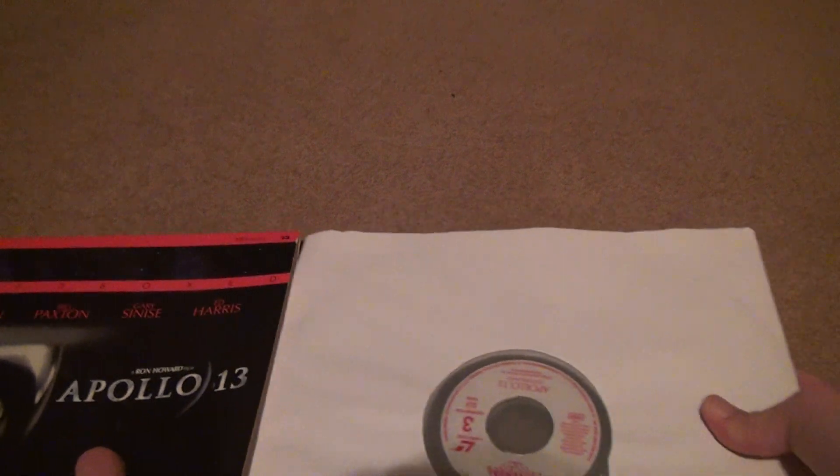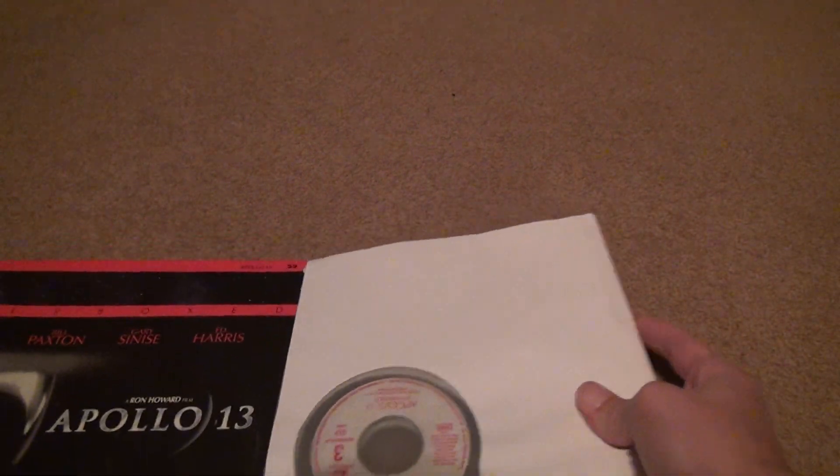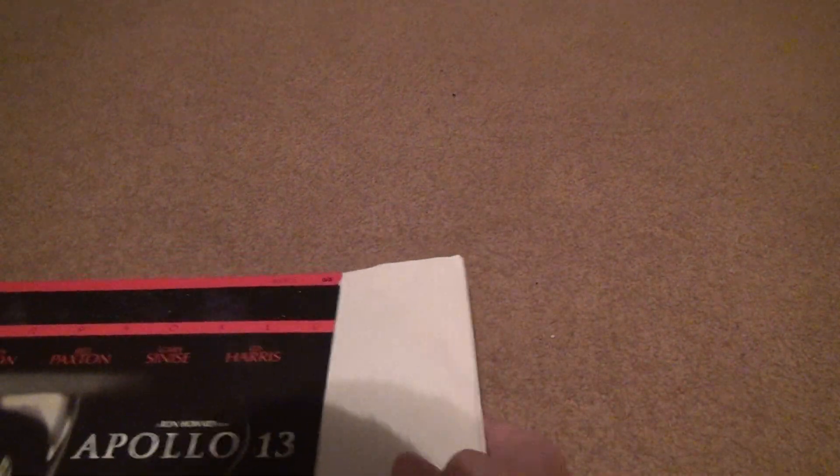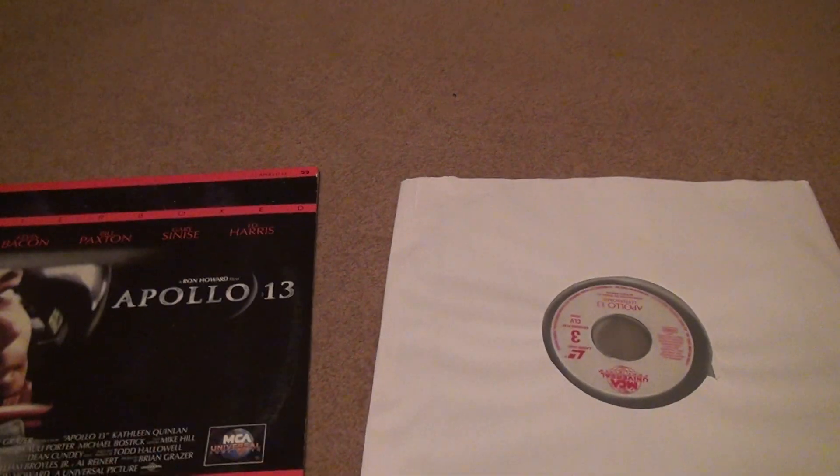So you just put it away and that's it. If you want to buy Laserdisc, I just recommend you do it — it's fun. You get all these different versions of films and you can enjoy it more. Bye-bye.